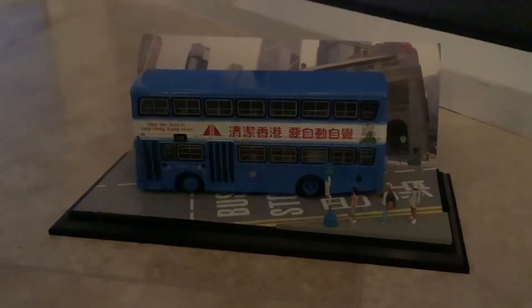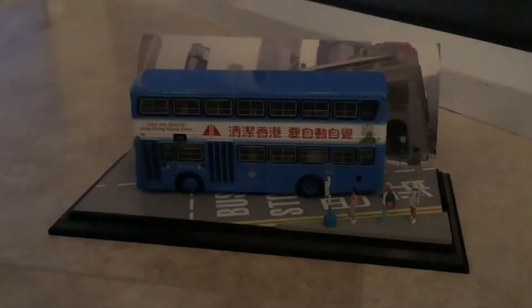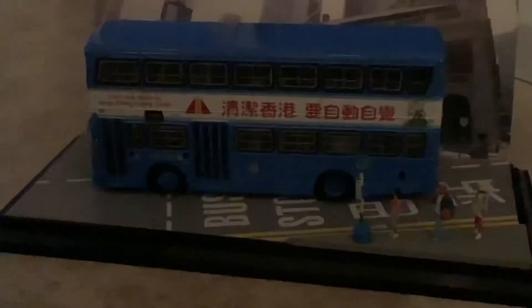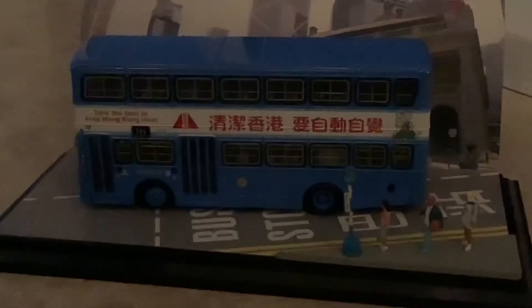I'll give this a 9 out of 10. The reason I'm not giving it a 10 out of 10 is because it's super hard to get out of the packaging, so 9 out of 10 is what I'm going to give this. Let's get a zoom in on the people — I don't know why, but I think that just adds some really cool realism to the model. If you want to pause the video to read the details, you can do so.